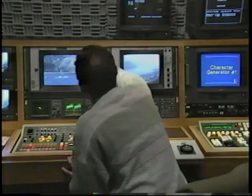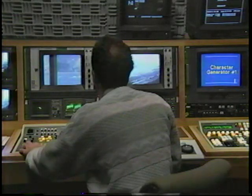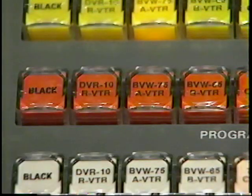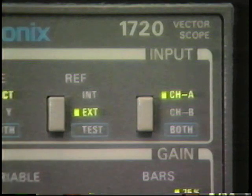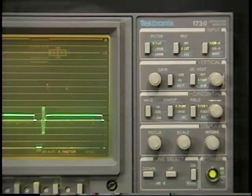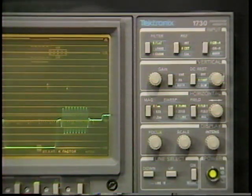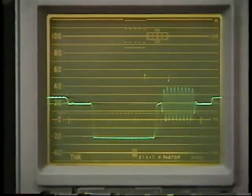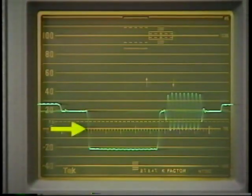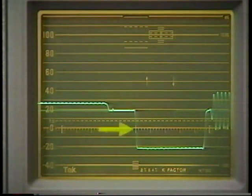Now let's perform a system timing. With the waveform monitor and vectorscope connected to the program output of the switcher, select a signal source reference on the switcher, usually the black signal. Make sure both the waveform monitor and vectorscope are set to external reference. This makes these units reference to the same signal the whole studio is using. Using the waveform monitor's vertical position control, move the sync pulse leading edge so the halfway point falls on a graticule marking on the horizontal axis. Use the horizontal position control to place the leading edge of sync on a major timing mark.